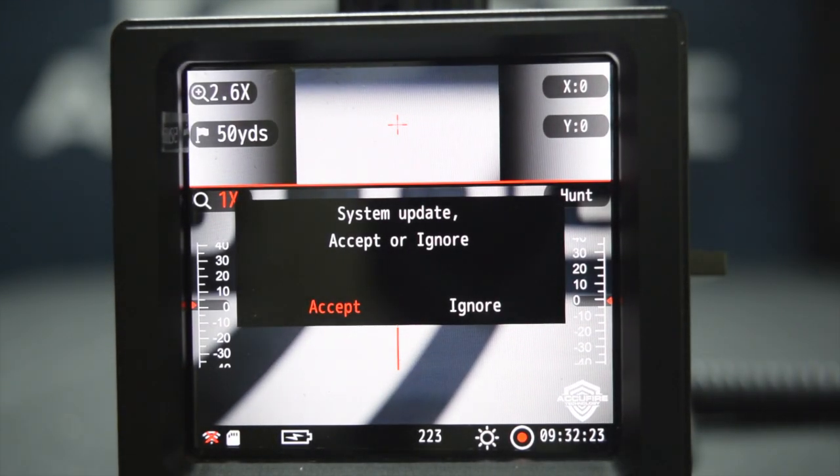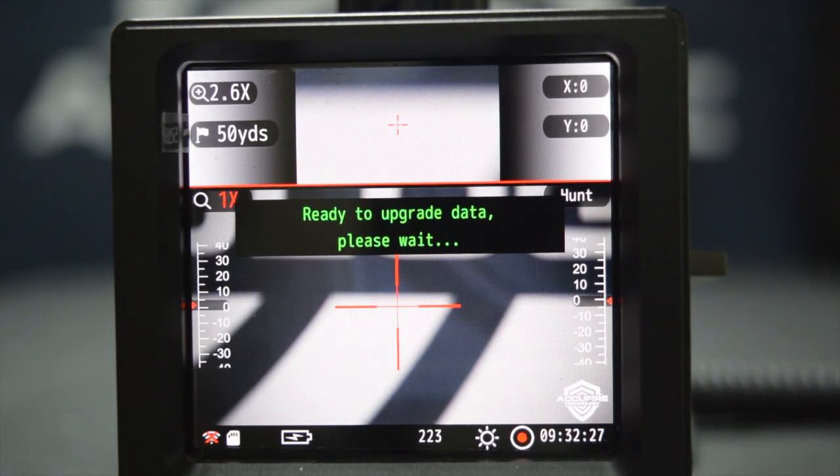Now we'll click it. It'll say 'system update — accept or ignore.' We'll go ahead and accept it. This actually takes a few minutes, so we'll let the video play so you can see how long it should take, so you have a good idea and you're not worried about anything being wrong.